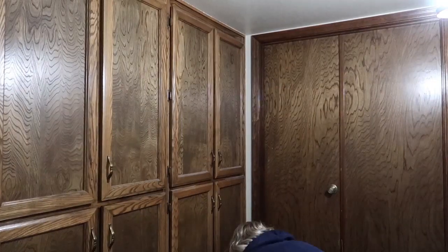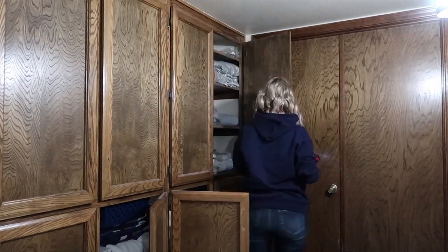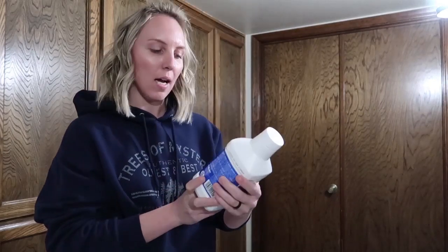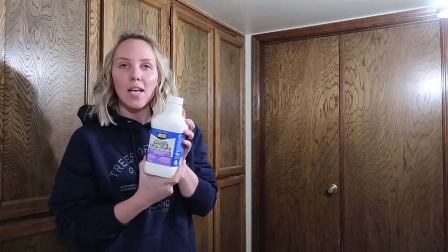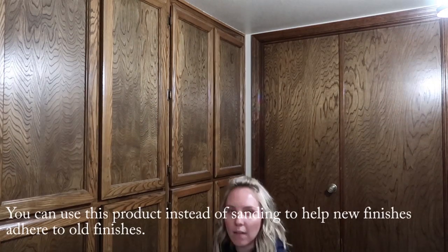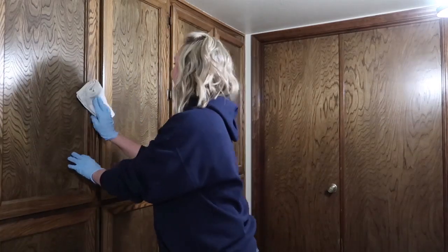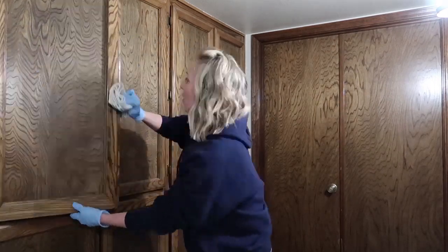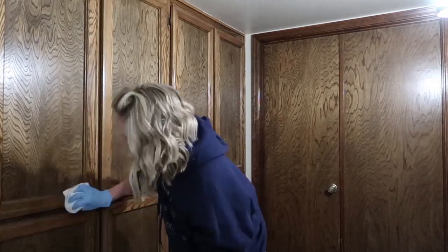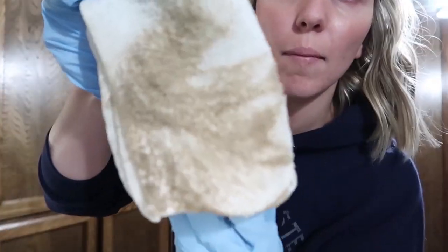I have this liquid sander de-glosser — it's called Easy Liquid Sander De-glosser. I wanted to try this because I saw a gal using it on some furniture she was repurposing. It's kind of a milky consistency. It took up a bunch of stuff — you can't see that super well on camera.